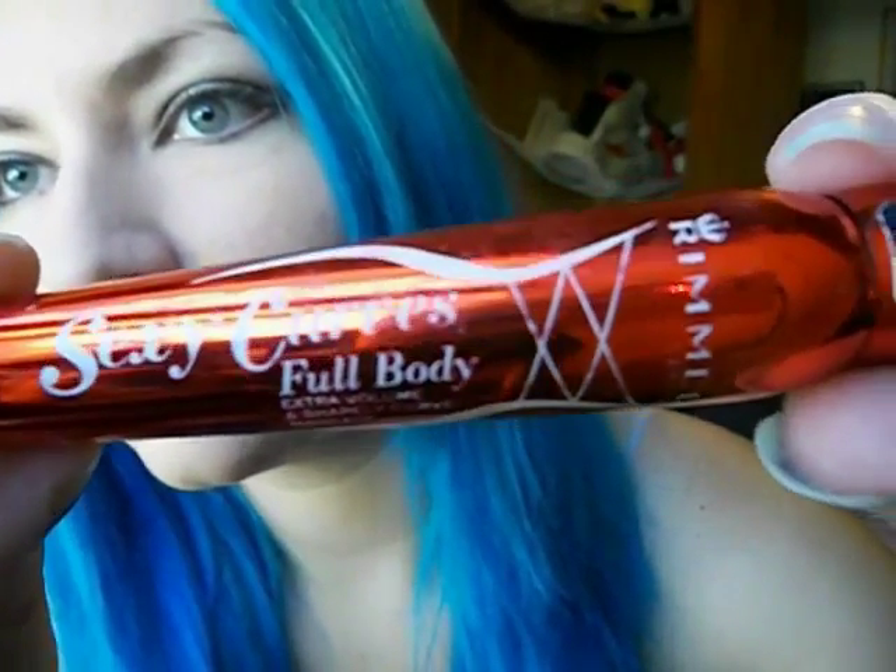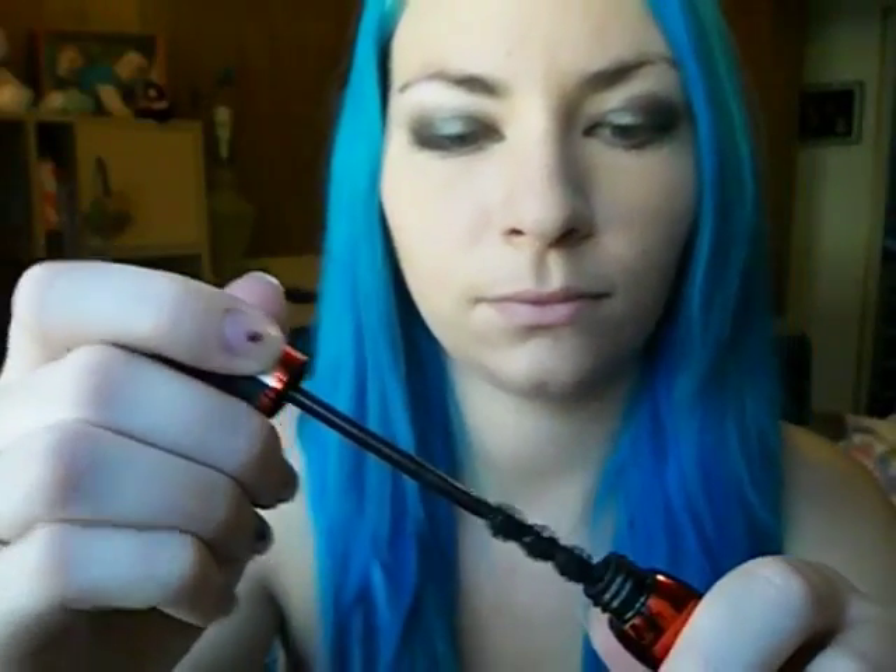Next I'm using the Sexy Curves Full Body Mascara from Rimmel and we're just going to coat your top and bottom lashes.